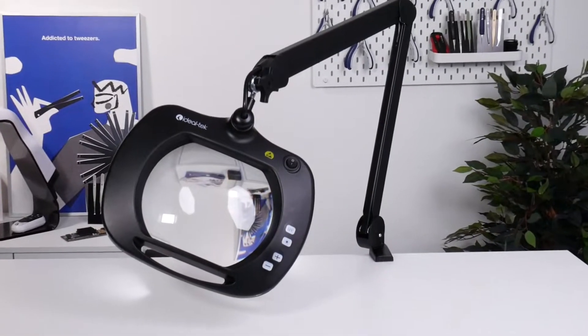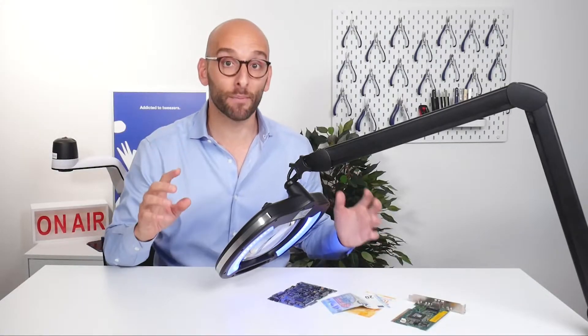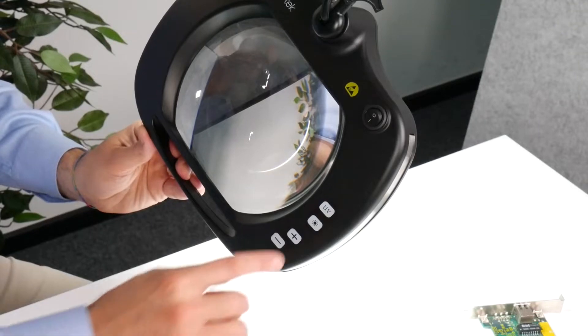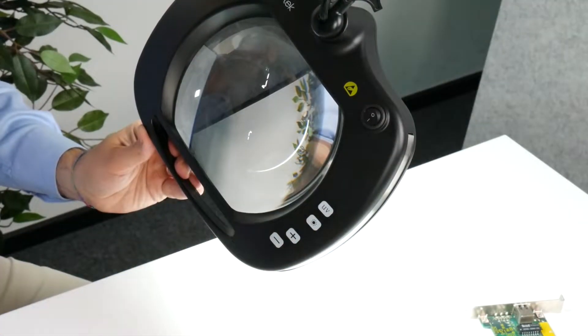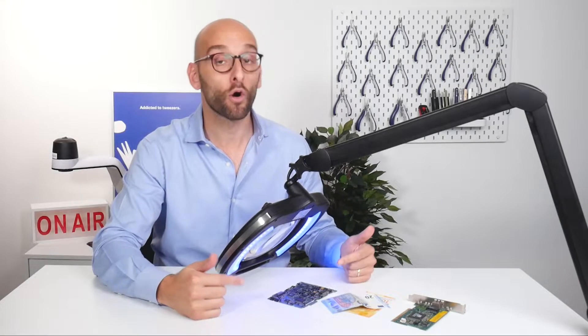Why do you need it? This lamp is ideal for examination of conformal coatings, tiny cracks, weld integrity, dust, and any other particles on circuit boards or metalworks.